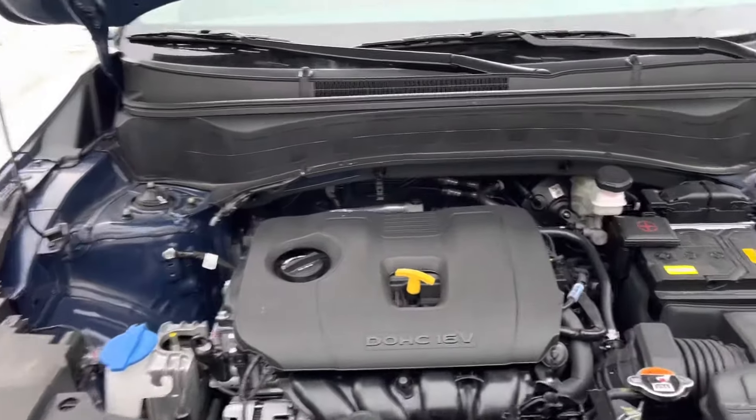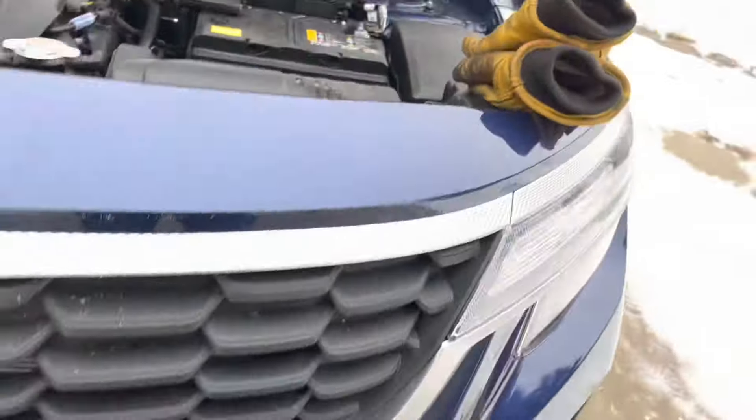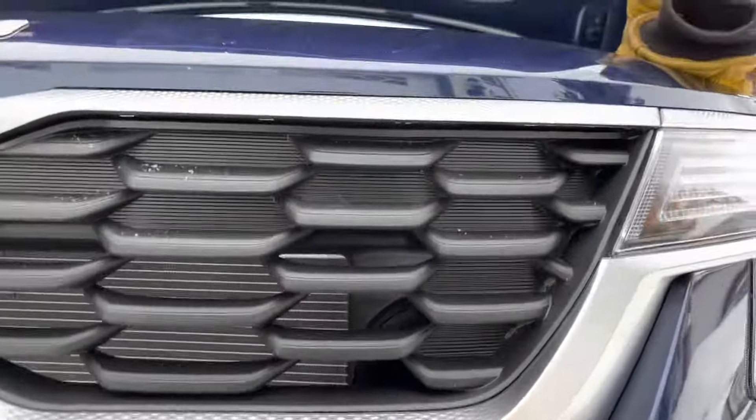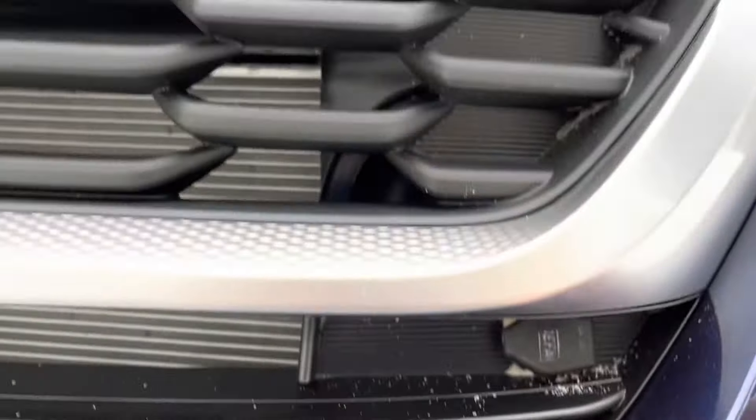We looked all over — there's one other video that says it's around the battery, but it's actually not. It's down here on the driver's side; there's this little cap.